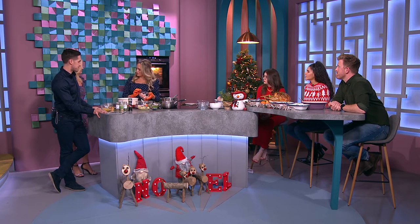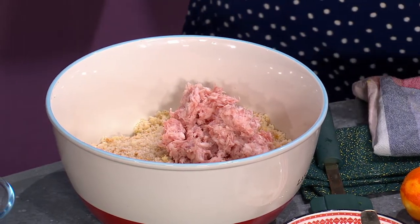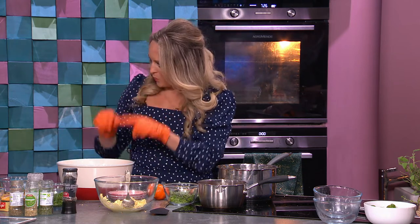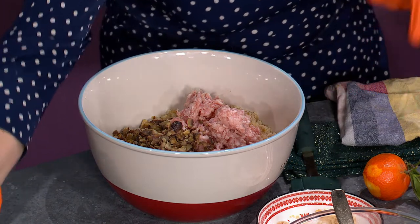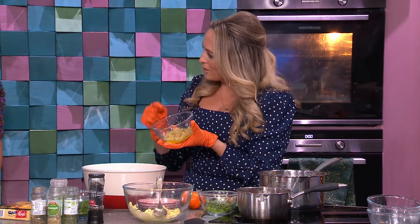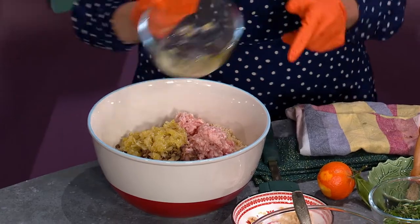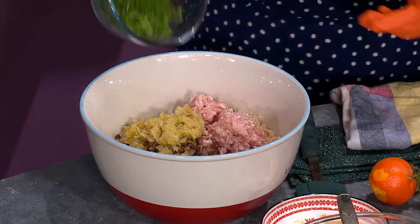Sausage meat stuffing — you take no shortcuts. Sausage meat stuffing can be too sausage-meaty if you're not careful. This is about 40 percent sausage meat with your stuffing — it's the perfect balance. Into that I'm putting chestnuts, vac-packed from the supermarket. The secret to a great stuffing is to cook your onions down and soften them in butter first, because stuffing tends to repeat on people when you use raw onions.